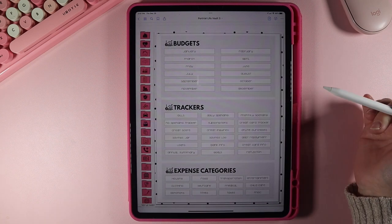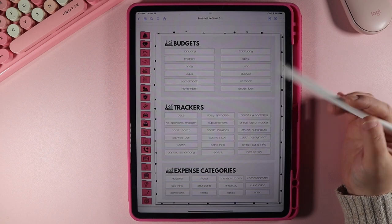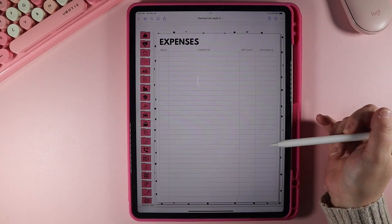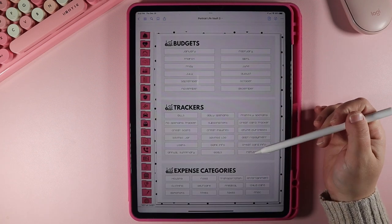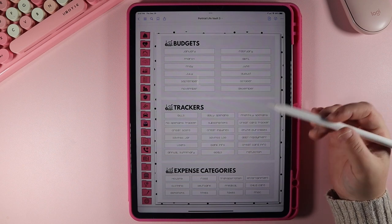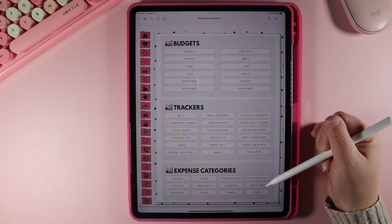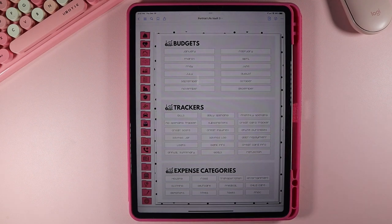Now let's jump to finances. Here we have a few different sections: you have your monthly budgets, and after those pages you have expenses for that month. You also have different kinds of trackers — your bills, daily spending, credit cards, inquiries, savings, lots of different things, plus expense categories if you want to break that down by specific expenses and how you're spending your money.